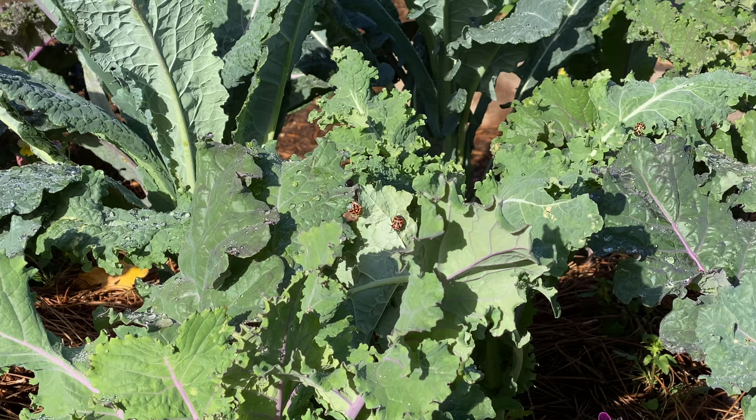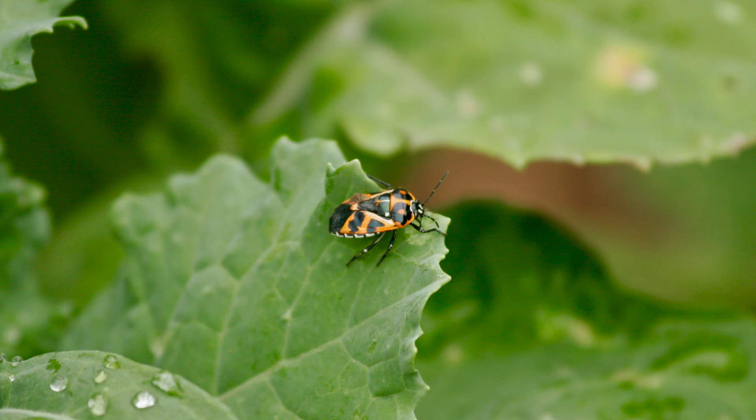Harlequin bugs are the worst. They showed up really early in my garden this year right after we had a really long deep freeze here in February. Typically these are a harbinger of the end of season for kale and many other brassicas, and they are very difficult to control. You can physically remove them — just pick them off and throw them in a bucket of soapy water. I've never had one bite me; I usually wear some gloves, which is always helpful.